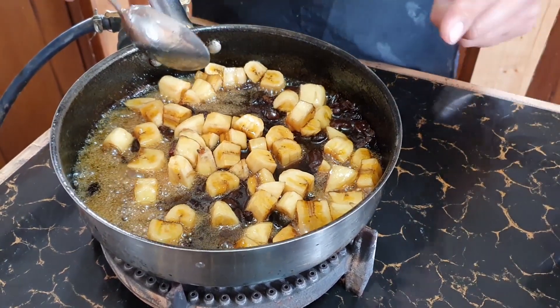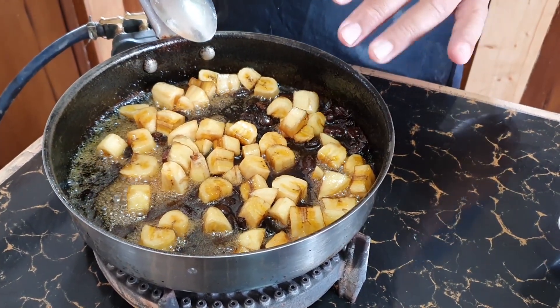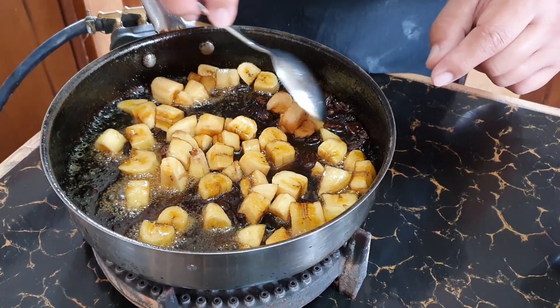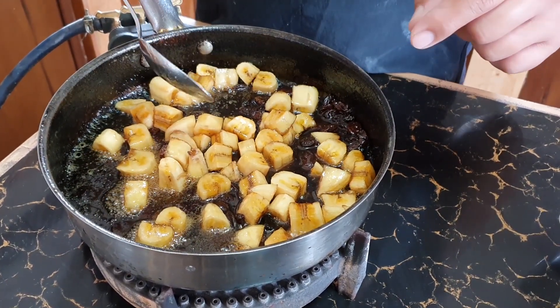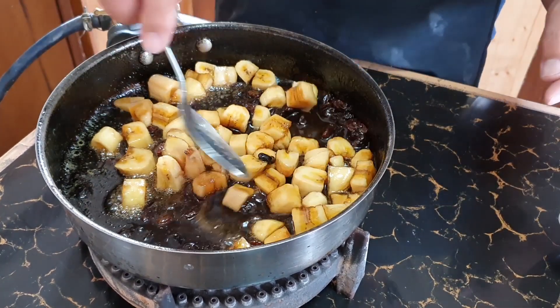If you want a twist, you can add langka. If you don't have langka, you can use grated buko. If you don't have grated buko, remove the raisins and replace with crushed pineapple.